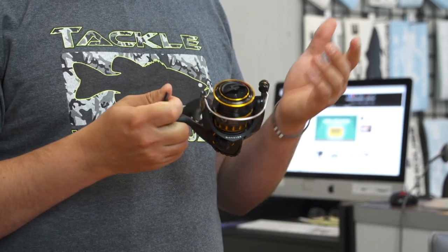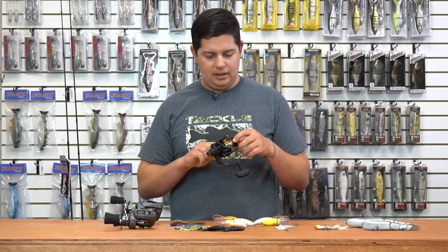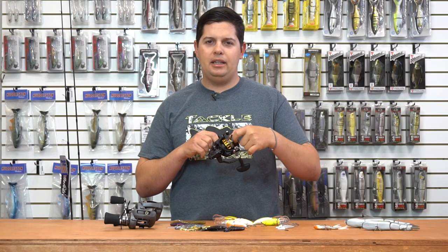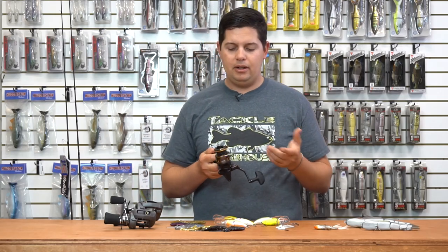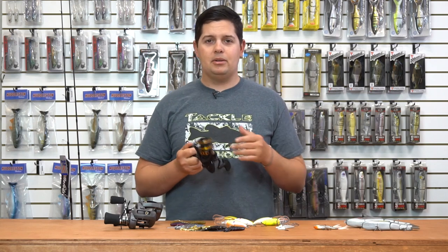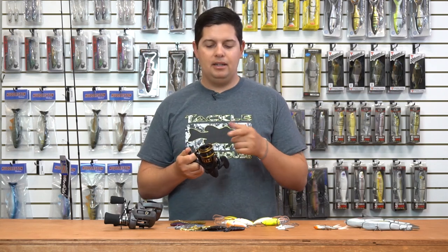The matte black color matches up great with just about any rod. One of the cool features I really liked is it has a soft rubber inlay right there on the spool, so you're not going to get any braid slip. It happens all the time — a lot of people don't know about braid slip.